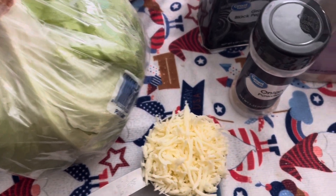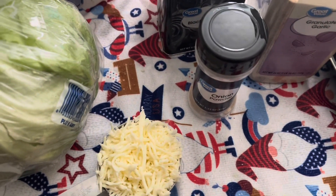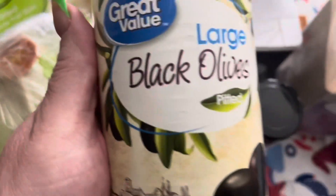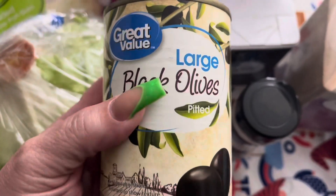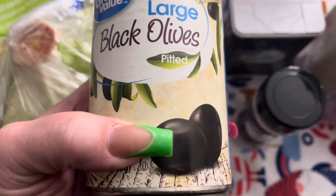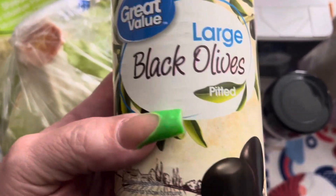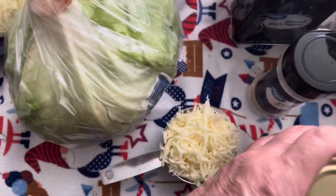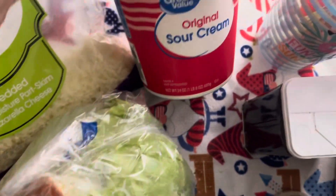Usually I put the cheese in as soon as I take it out of the frying pan. I also put black olives in now. These are from a can, so I totally rinse and drain them real good. I cut these in half because they say large, but they're really not that large. And then the sour cream.